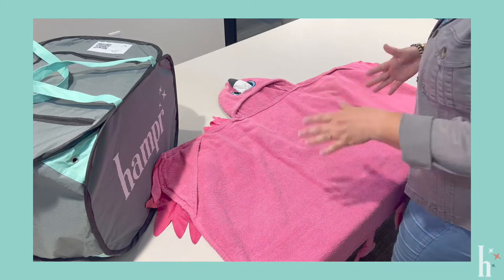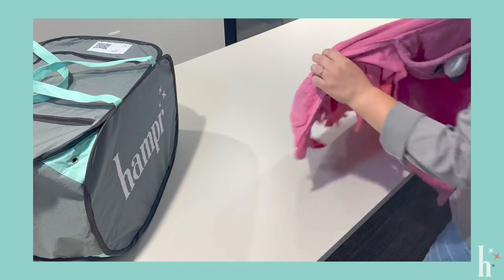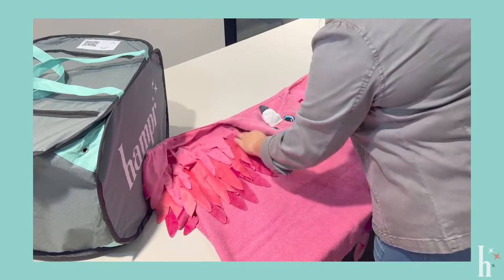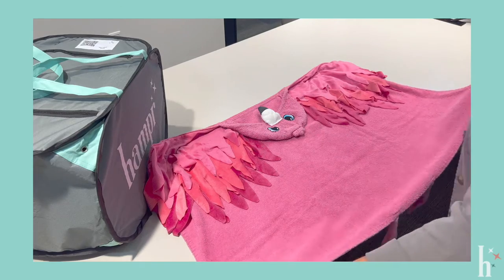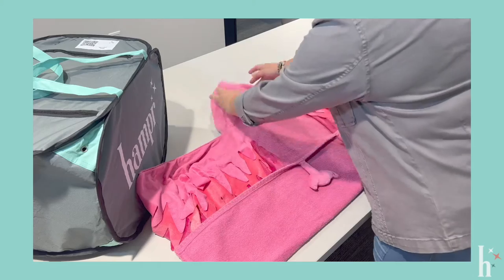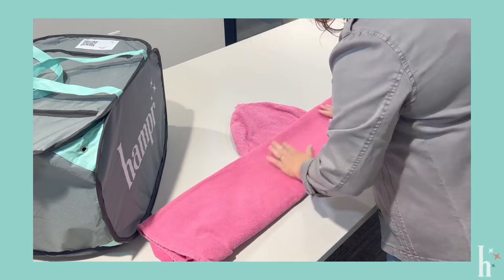Whenever you have children's towels that have a hood in the middle, these can be kind of wonky to fold. What I like to do is put it with the hood facing up, so technically the towel is backwards. I'm going to come from the bottom, fold in thirds, and make sure my hood is out so I don't cover it up, then fold in thirds again.